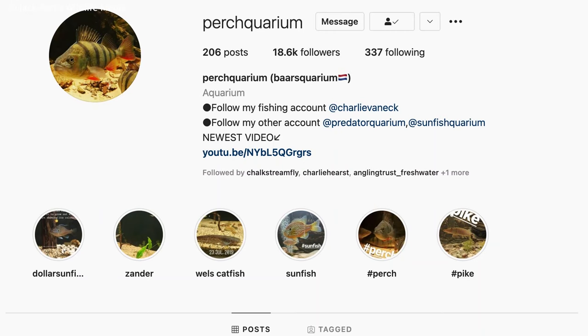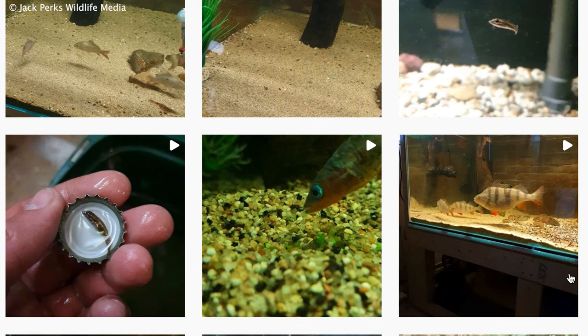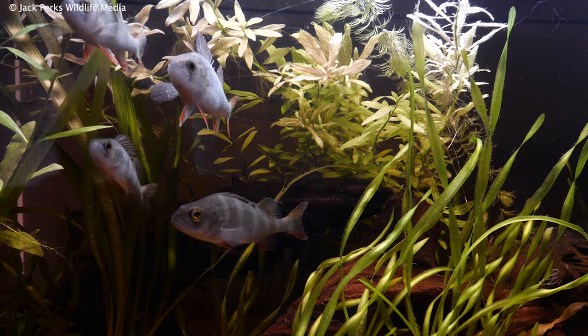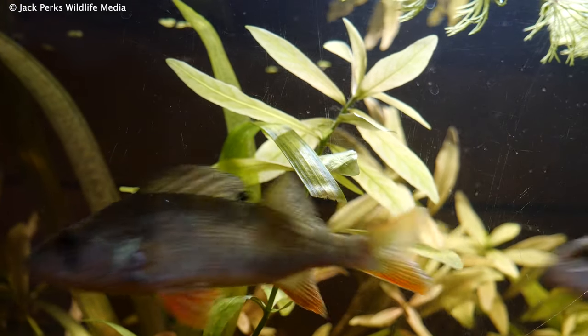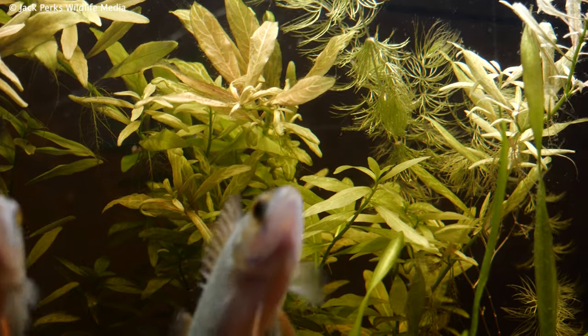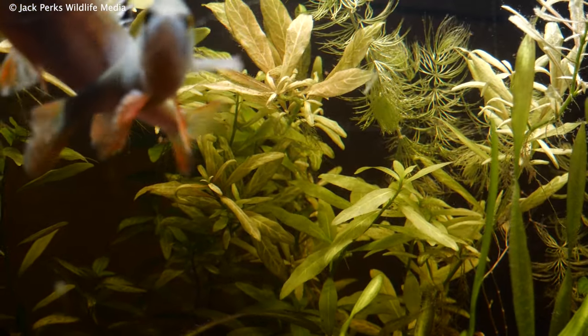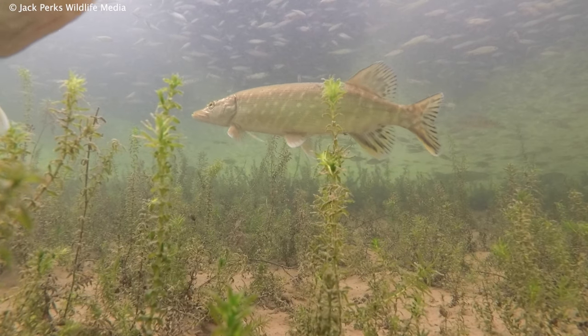I'd also encourage you to check out Perch Aquarium on Instagram, who really helped me out with this and has some great content. I have to admit watching these perch has almost put me off perch fishing — they're such intelligent fish, watching my every move while I'm in the office. For future species I'm tempted to maybe get a little pike or maybe even a zander. What do you think I should put in the tank after the perch?